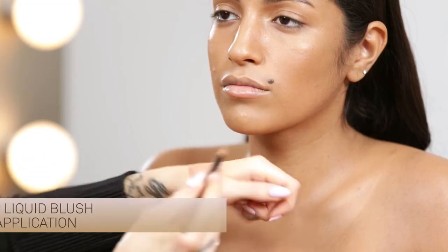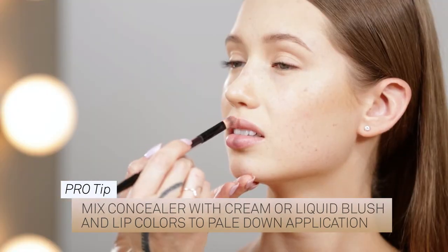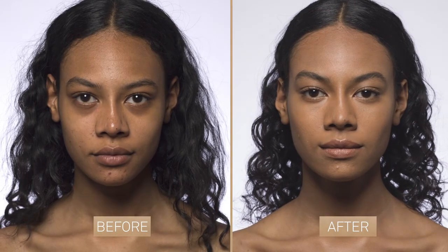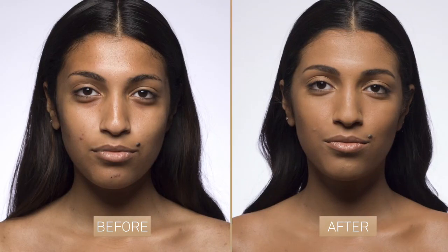One of Kevin's techniques is to mix concealer with cream and liquid blush or lip colors to pale down or dilute the application. Conceal, correct, and contour with the Etherealist Supernatural Concealer — invisible coverage for perfect skin.